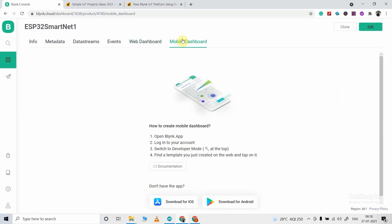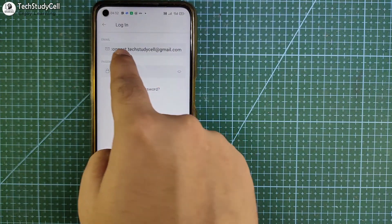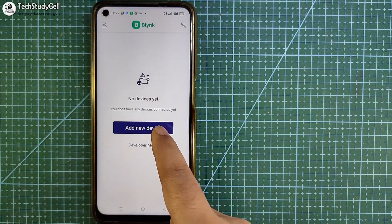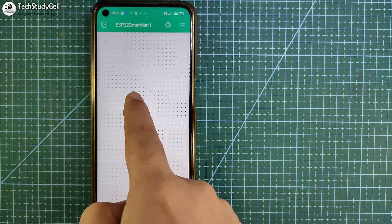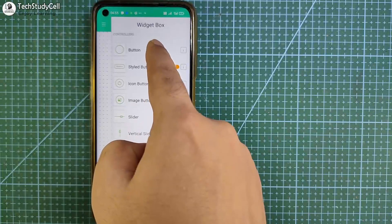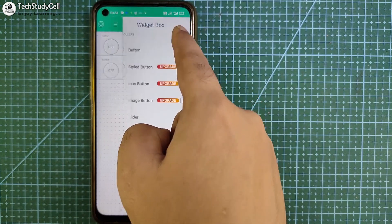Now we have to open the Blynk IoT app in the smartphone to configure the mobile dashboard. Let me open the app, then tap on login. Enter the email ID and password for the Blynk cloud, then tap on login. Then I will go to developer mode — we have already created this template, so I will tap on this template. Here we have to set up the mobile dashboard. I will tap on this 3-dash icon to open the widget box, then from this widget box I will add a total of nine buttons to control eight relays and one button to turn off all the relays.